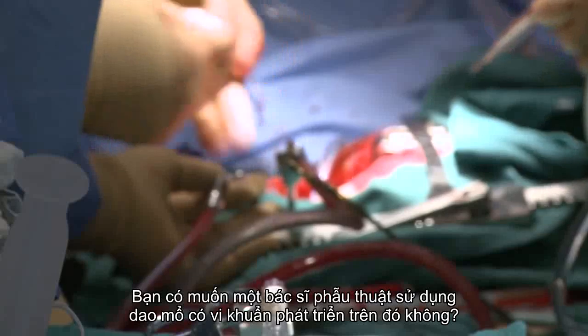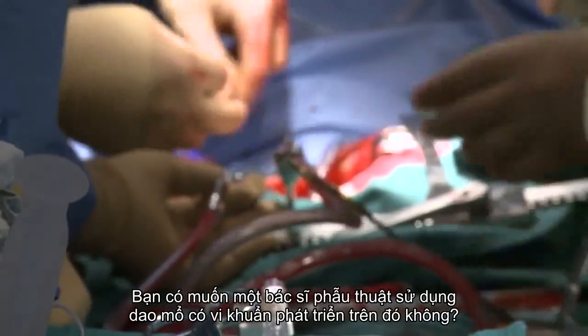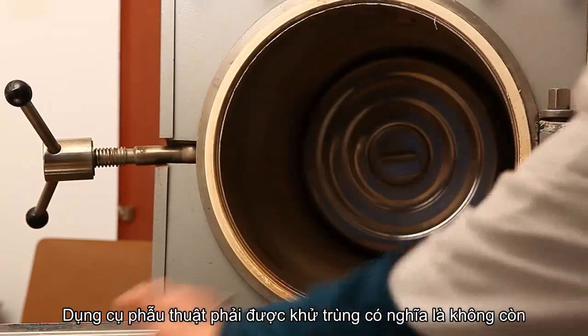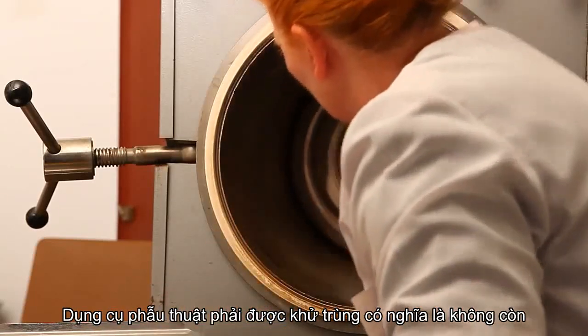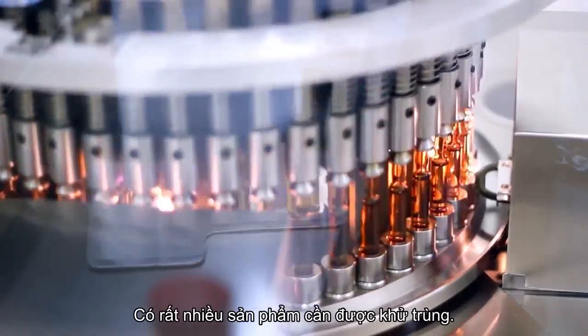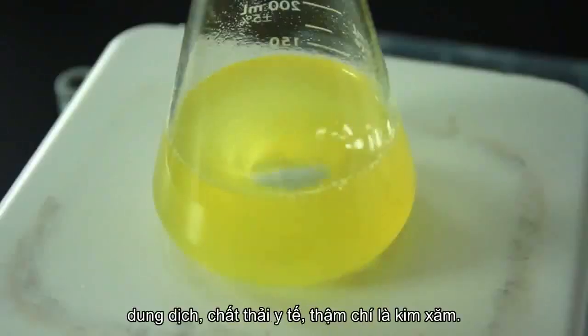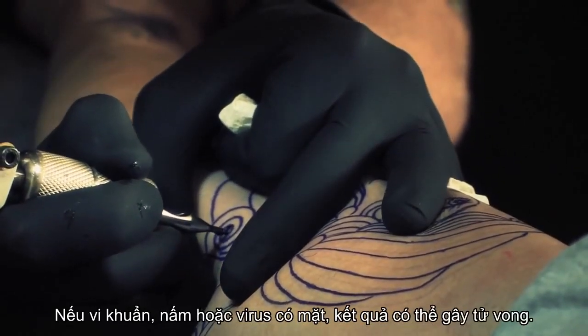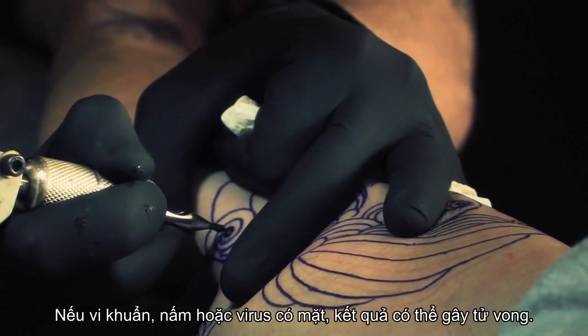Would you want a surgeon to use a scalpel that has bacteria growing on it? Of course not. Surgical instruments must be sterilized — that means no living organisms are present. There are lots of products that need to be sterilized: pharmaceuticals, equipment, solutions, medical waste, even tattoo needles. If bacteria, fungi, or viruses are present, the result could be deadly.